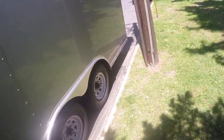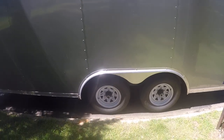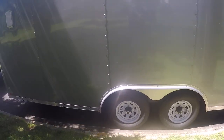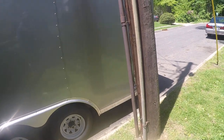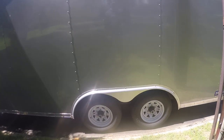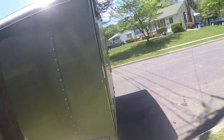I got this one equipped with 10,000-pound axles because I wanted something that could haul quite a bit of weight. With the trailer, that works out to roughly a little over 7,000 pounds of payload, which is exactly what I needed.